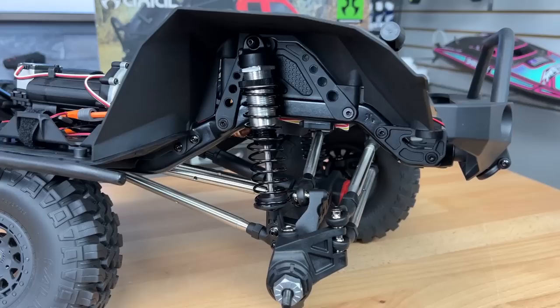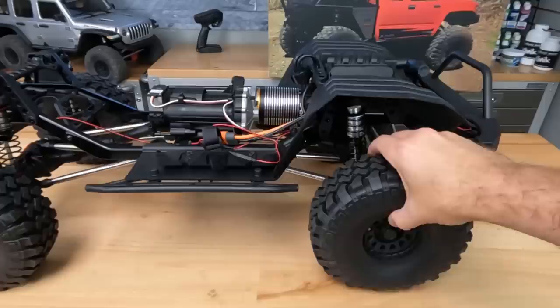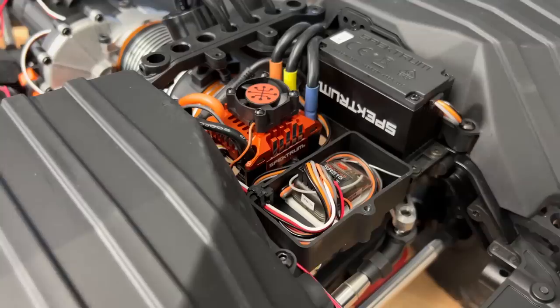The suspension setup on this is absolutely impressive. Look at the massive bore shocks — aluminum bodies, oil filled of course — massive suspension links, three-link in the front with a pan hard bar, four-link in the rear. This suspension is just so soft and smooth. Check out that articulation. The electronic setup in this ready-to-run is pretty impressive. It comes with a Spektrum DX2E radio system, a Spektrum S614 servo for the two-speed, and this massive Spektrum 905 servo up front with a metal servo horn. Inside a small radio box is the Spektrum 515 receiver, because we need the multiple ports for all the things this is powering — from servos to the lighting.